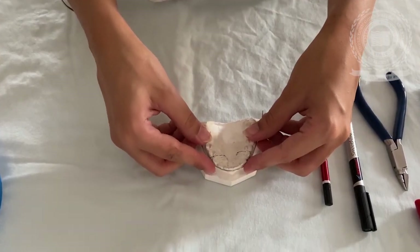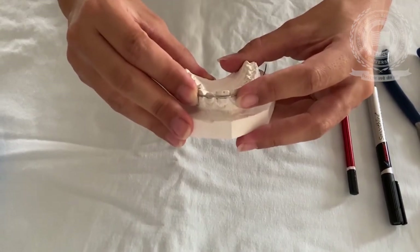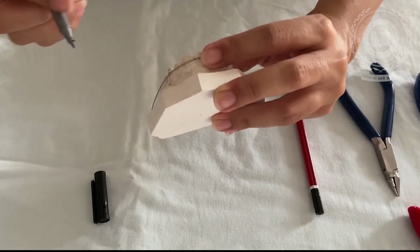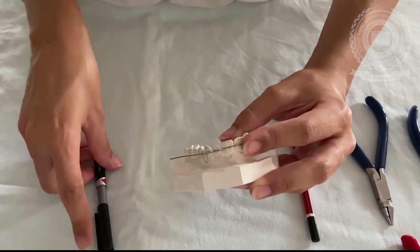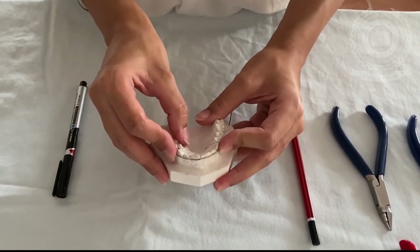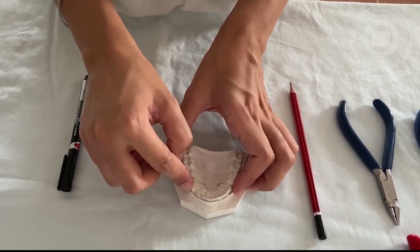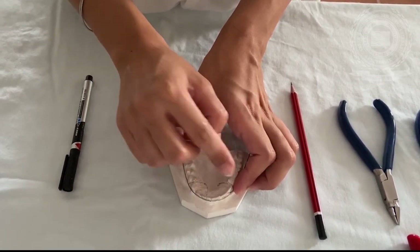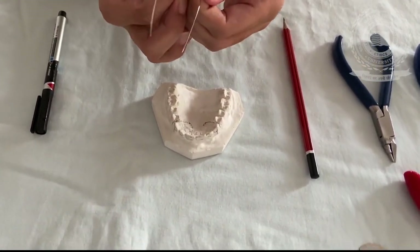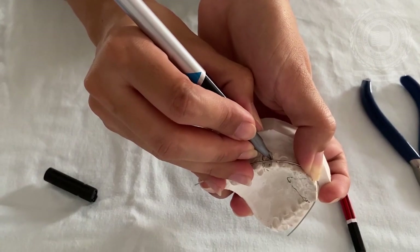Check the arch form over the cast such that it touches all the teeth. Now I mark the center of the central incisors over the wire. Make sure the wire is touching all the anterior teeth. Now make a mark on the wire to form the U-loop.